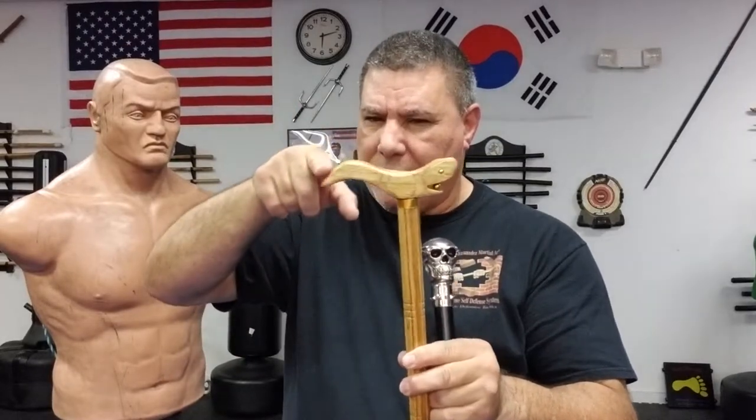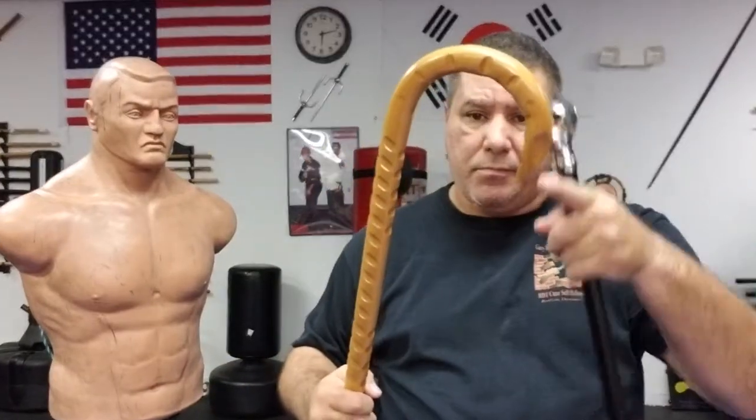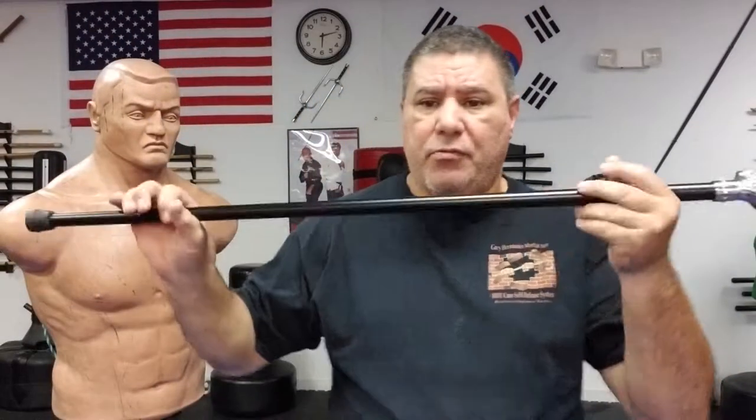Hello, Gary Hernandez here, welcome to Cane Self-Defense with Master Gary Hernandez. In this cane video I'm going to talk about round handles. There are tons of different kinds of handles out there — designs, colors, weight, sizes, shapes — but there are basically three configurations. You have a rounded ball-weight style, a gentleman style from the old Victorian days for hand rest, and then the traditional horn with a cross bent.